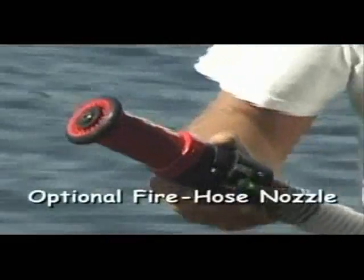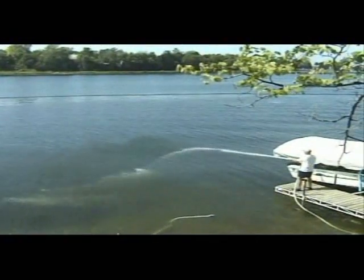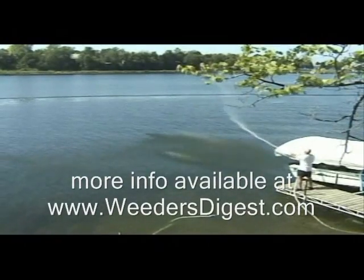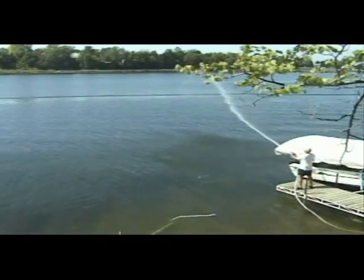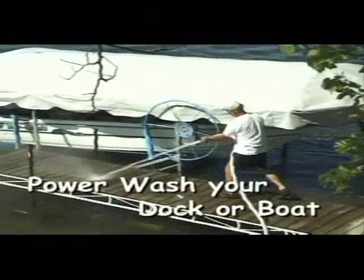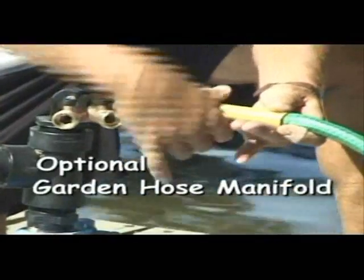There's also a fire hose nozzle, which is a great little tool to add. You can see right here the amount of pressure that comes out — it's spraying out over about a 100-foot area with a lot of pressure. People use it for fun around the water as well as for a utility tool where they can power wash the dock, the boat, anything that might be the case. Another great option is the garden hose manifold, so you can easily set it up to water your lawn.